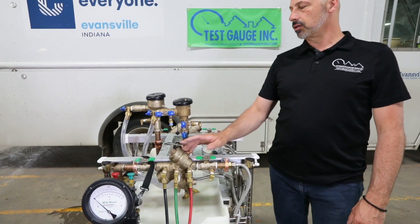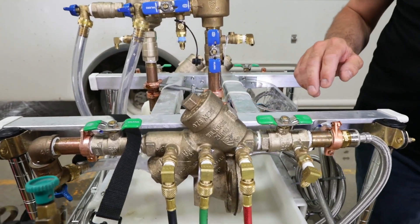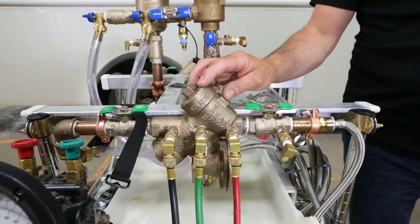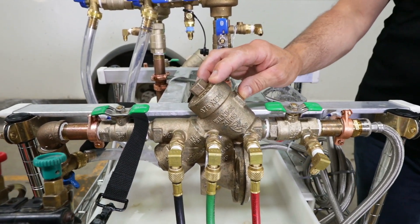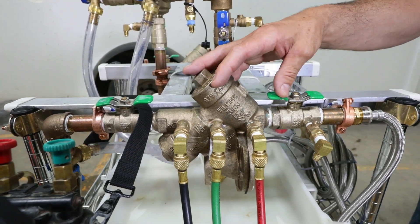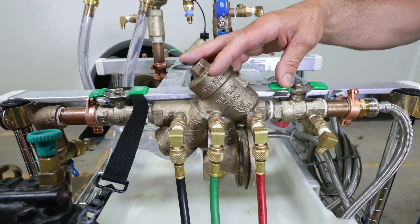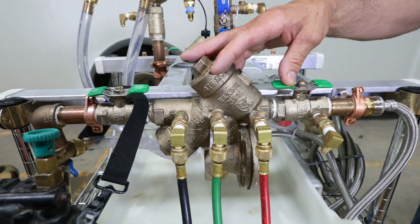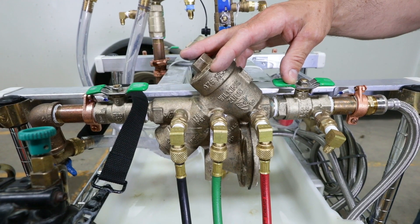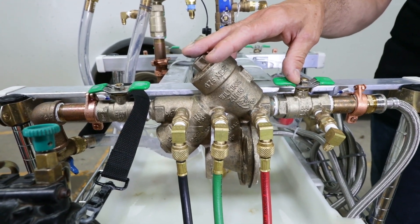What you're looking at here are two different backflow devices you will commonly find on irrigation systems. This particular backflow is a reduced pressure principle backflow preventer. This backflow device protects your family's drinking water from backflow contamination that can cause severe damage to you and your family. It's a public health safety issue, so make sure you have your backflow preventer tested every year.